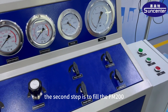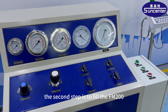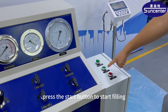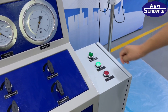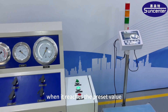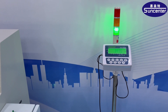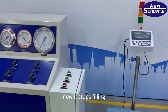The second step is to fill the FM200. You only need to press the start button to start filling. When the weight reaches the preset value, stop filling.